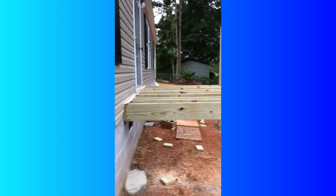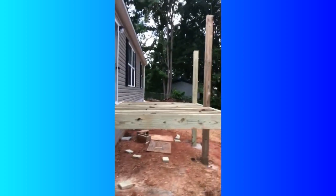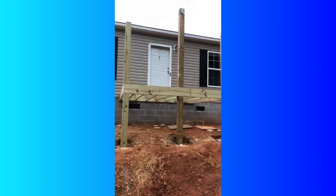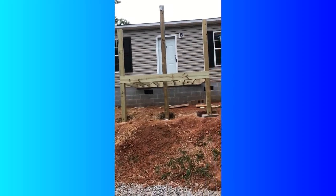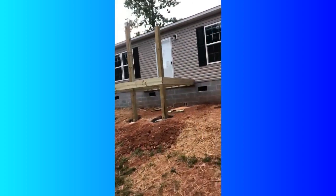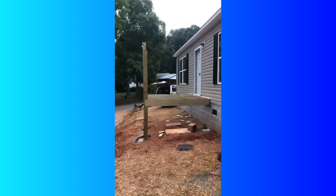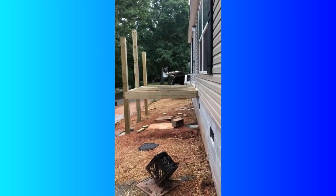He did the back deck and then this is the front deck, just framed out — no steps or anything yet. This was after the first inspection. The first inspection is mainly those holes with the cement and brackets. They had to be dug to a specific depth and width, and the brackets had to be in a particular place. He passed that inspection and then moved on to framing. This is what the front deck looks like — my husband is not a professional, he did this on his own.